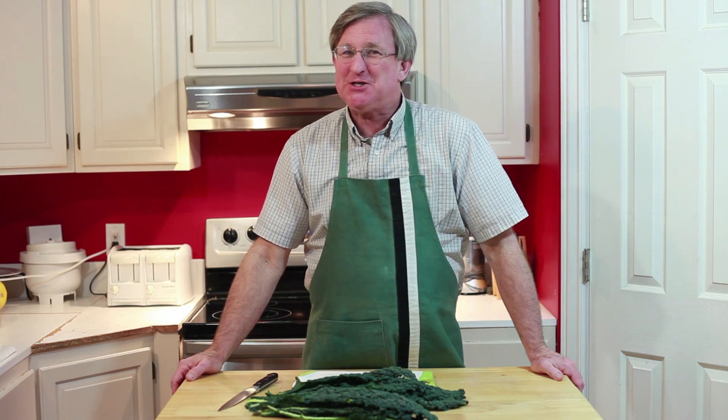Be sure to go ahead and check out our other kale videos, our 'when is it ripe' video, and our kale chips video. You will love those. I am your Protos Guy. Fresh is best.